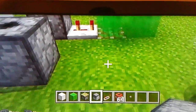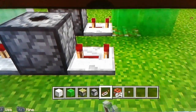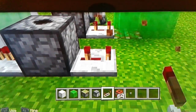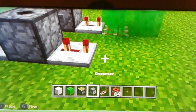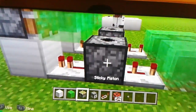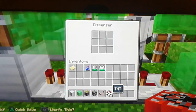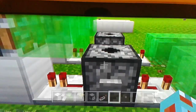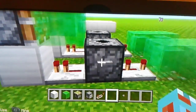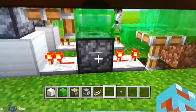So to build it: you put two dispensers, then on the third one you add a piston with slime, then sneak and put up a button, then place the TNT. You press that button and it flies out - it flies right out away from you.